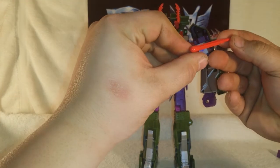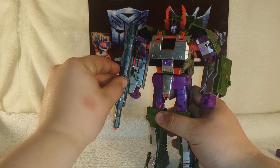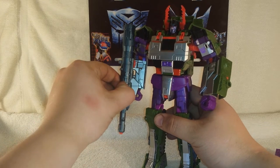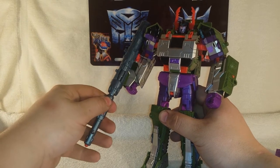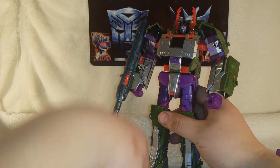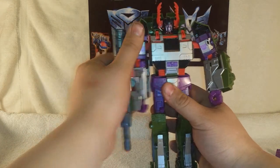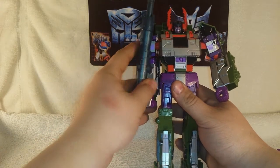He also comes with a missile that loads right up into the cannon. You fire it with the mechanism right here — get the cannon locked into place and fire. The cannon mechanism needed a little pressure to get going, but there it goes. The cannon is also rotatable so you can switch it over and rotate it around without firing the missile.